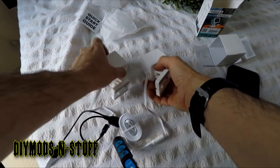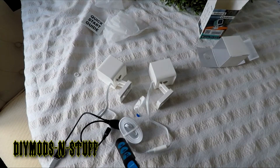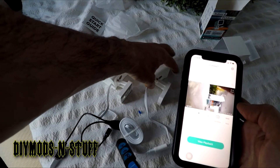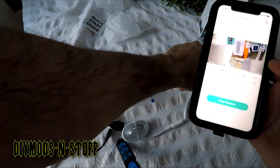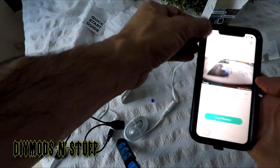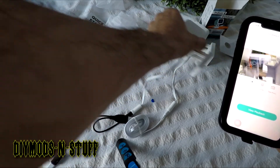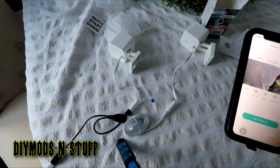Both cameras are now powered on and we're going to verify through the app. This is one of the cameras right here — I'll put it to the side so you can see it's pointing at that. Now we go to driveway one, and move to driveway two — there we go. You can see I'm watching both cameras.